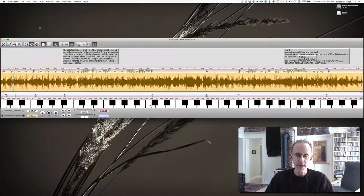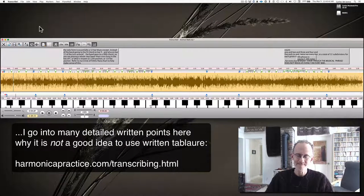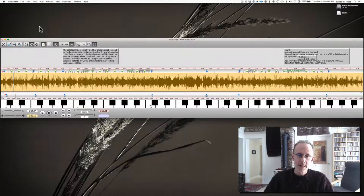It's uber ear training, uber brain work of the best kind that you could do. You just don't learn the idea of how to phrase and syncopate, nuances of tone, shaping a note — you don't get that from a piece of paper. Using a transcription, a piece of paper with tablature written on it, becomes more of a crutch. It becomes just a distraction from what you should really be doing, which is really listening to the music. So let's give this a listen and see what you think.